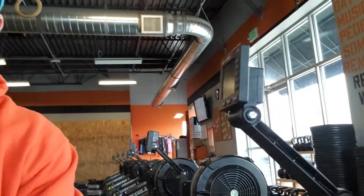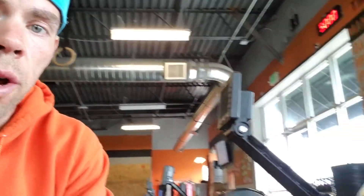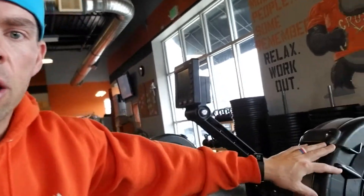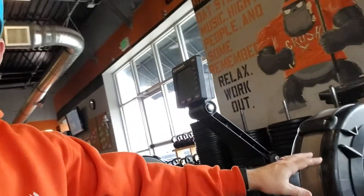One thing I want to talk about for those that are new to CrossFit or new to rowing is the damper setting. Today we are rowing for calories. Some people immediately think that what they should do if they row for calories is crank this thing all the way up to 10, and since it's going to be harder to row and harder to pull, you're going to accumulate calories faster. That is not the case. That damper setting has nothing to do with what goes on in the monitor. The higher you set this, it just makes it harder to pull for calories or pull for anything.